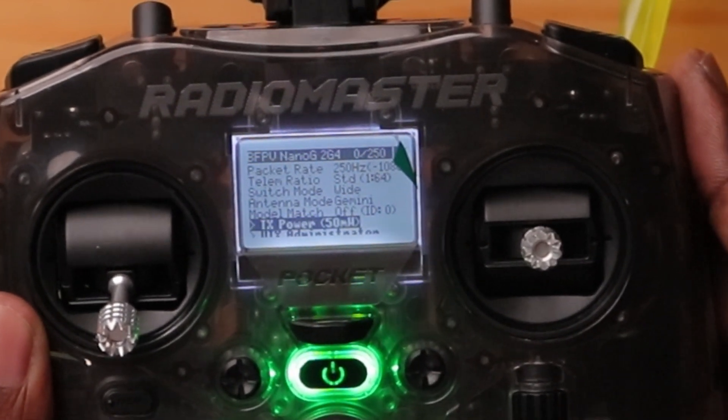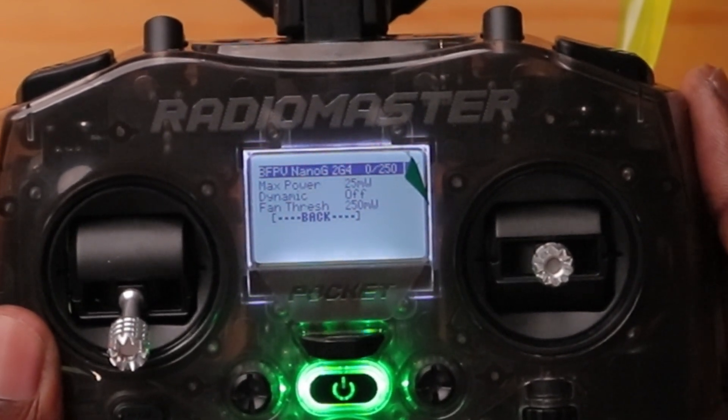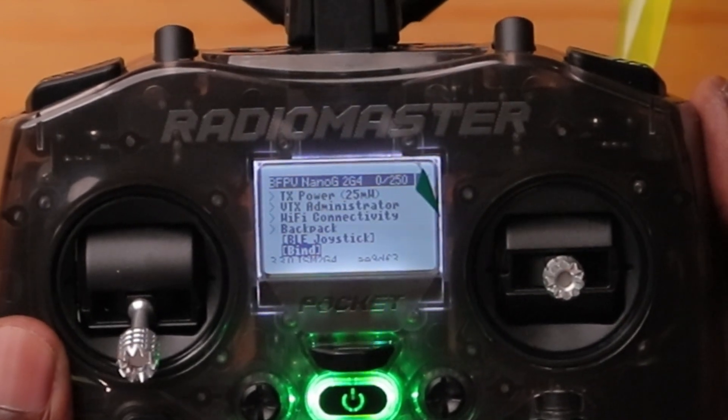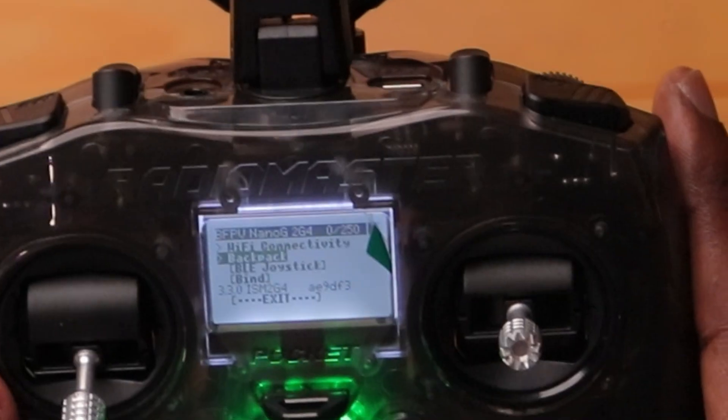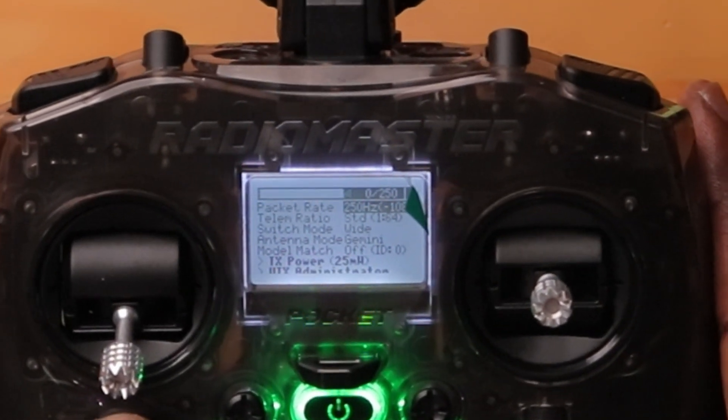I have model match off. Let's turn the power down — the lowest it goes is 25 milliwatts, so let's set it to 25. You also have the bind button here, which is the way to put the transmitter into bind mode. This module also has a customizable button on the back that you can assign to a bind feature — depending on how long or how many times you press it, you can configure that. Now let's power up the drone and see if it's bound to this transmitter.